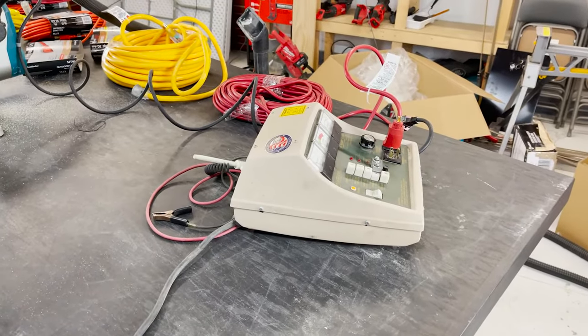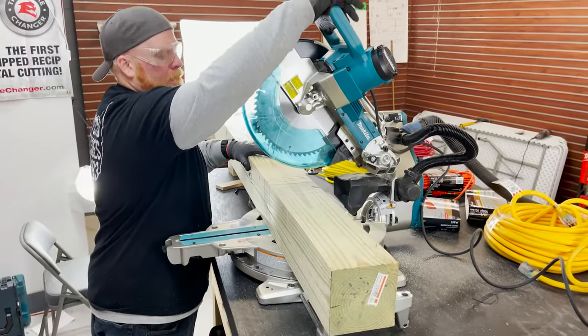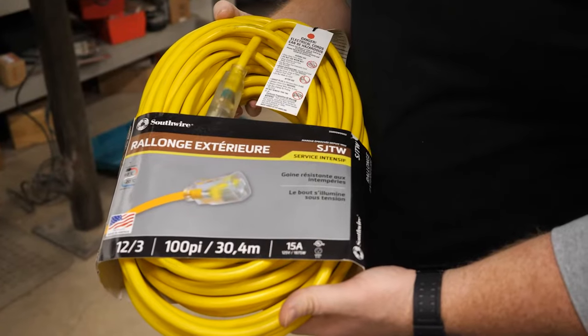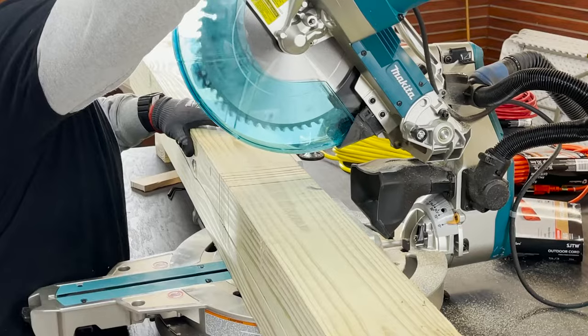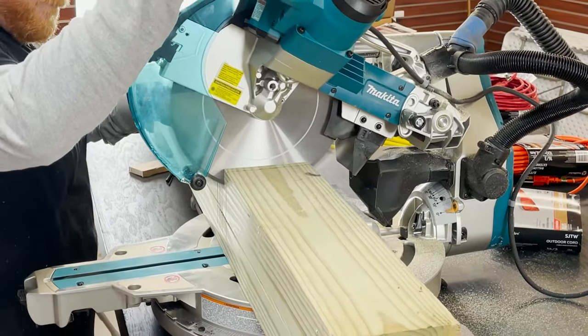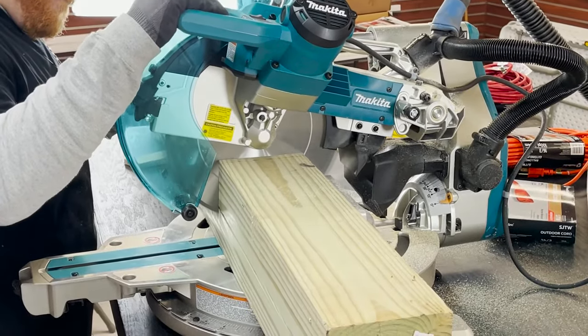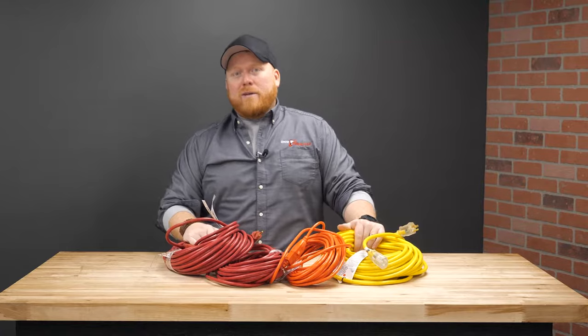Even though I couldn't show any amp drop, I only made one cut with each cord. Hindsight — what does that even prove? Facts are facts. You need the appropriate cord to run a tool's amp rating. I'm sure if I kept cutting with that 15 amp saw for an hour or two, that 14 gauge cord would get red hot, which would lead to wrecking the motor — and lead to me getting my ass chewed out for intentionally burning up a new miter saw.